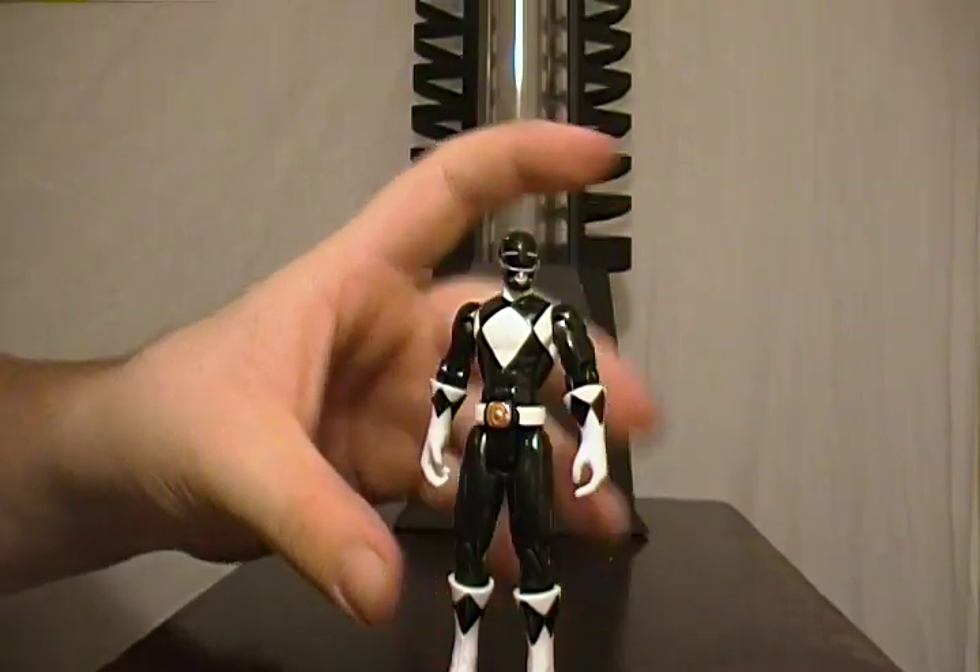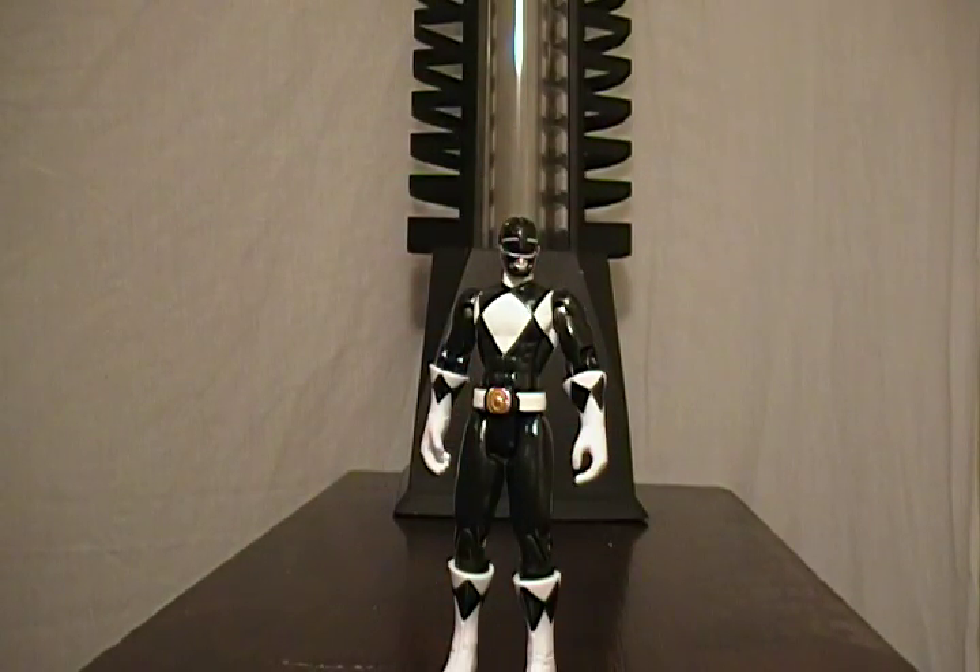All in all, I give this a 6 out of 10. It's not the best figure, but it's not the worst either — a really good effort, I think. I look forward to seeing the Green Ranger; that'll be my next review if I can ever find it at the store. Even if you're not really into Power Rangers, they're fun figures and they make nice display pieces if you wanted a diorama — maybe have the Power Rangers going against Optimus Prime or someone like that.